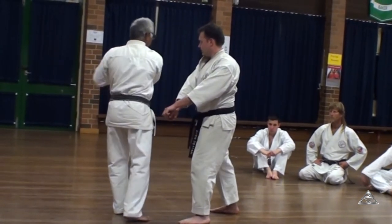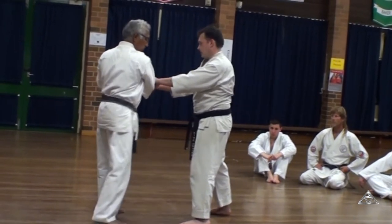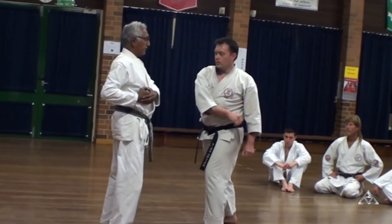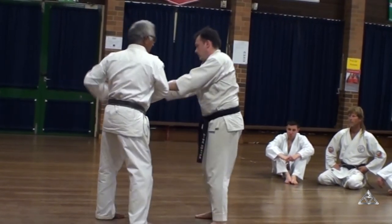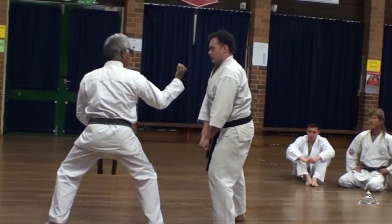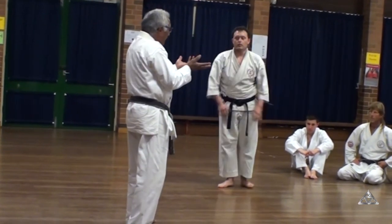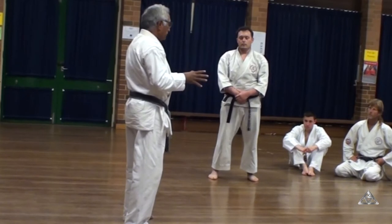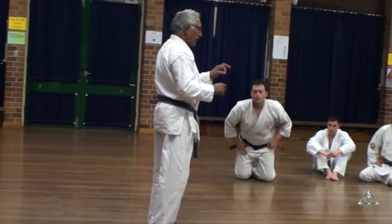Avoiding an attack. So if he grabs me, I'm able now to break free. If he grabs me again, I'll break free. If he grabs me again, I'll break free. If he grabs me again, I'll break free.